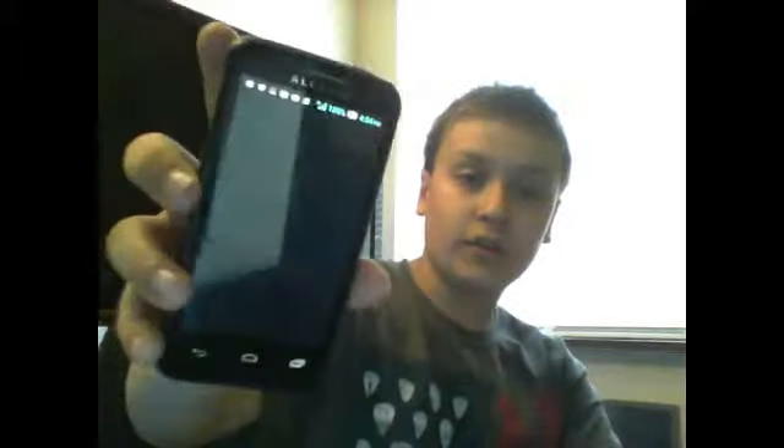Do you hear how much louder and better sound quality this is? Now we're going to use a phone with worse sound quality. I kind of use a pretty good speaker, so we're going to be using this phone. It's not very good, I'll say that. It's an Alcatel One Touch Evolve.